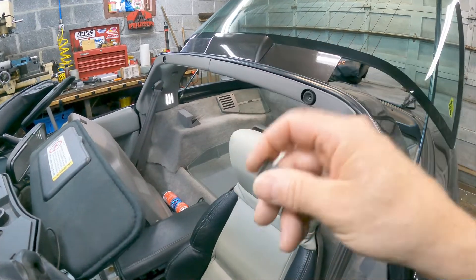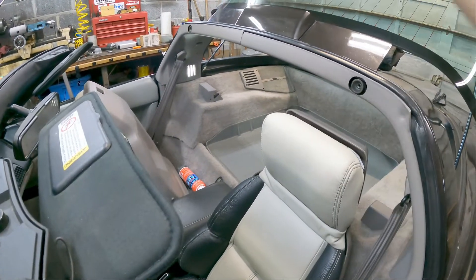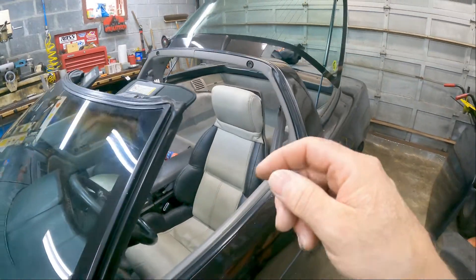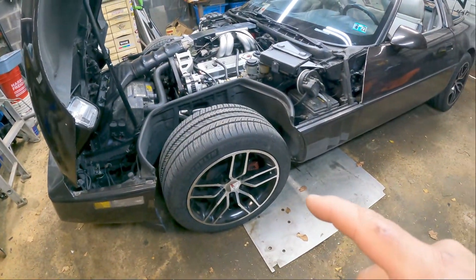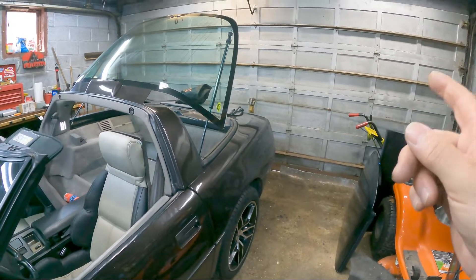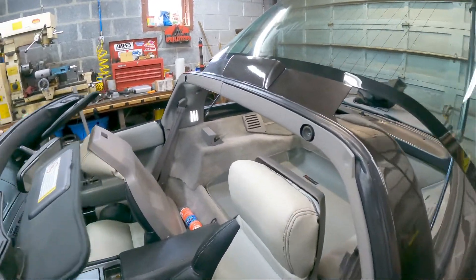I tried a bigger screw but it still wouldn't stay, so I ended up replacing the blind nut with a new one. I basically just took most of the screws holding the top part and pushed it down to get it out. While I was doing that, I got a phone call saying my new tires are in. So I left the top off - it's a really nice day out except for the wind, which is why I have the garage door closed. Partly sunny, partly cloudy, and it was a nice day for driving except for that really strong wind.